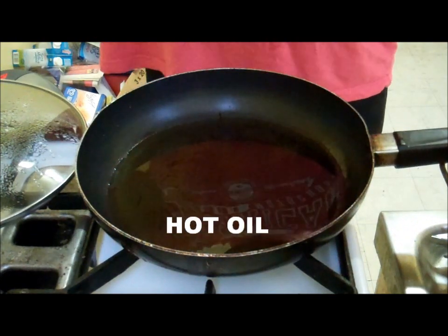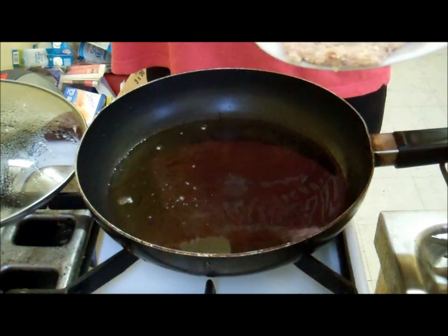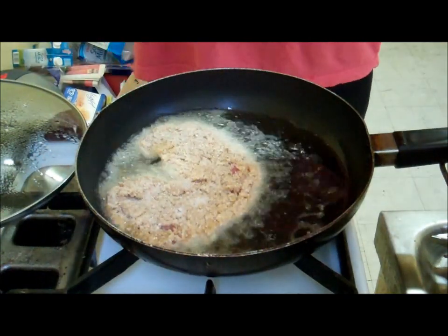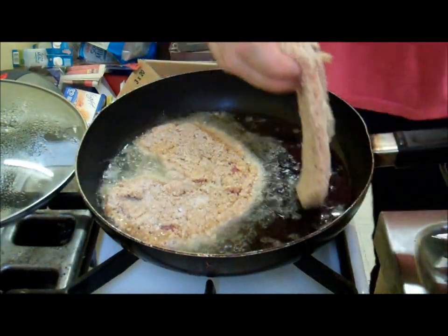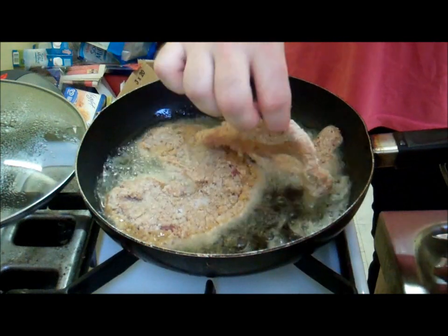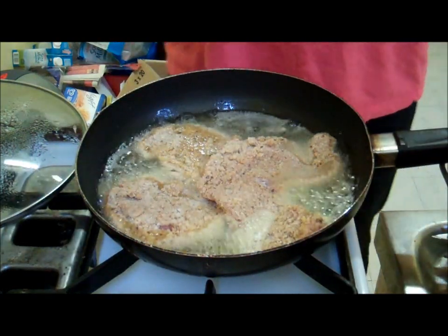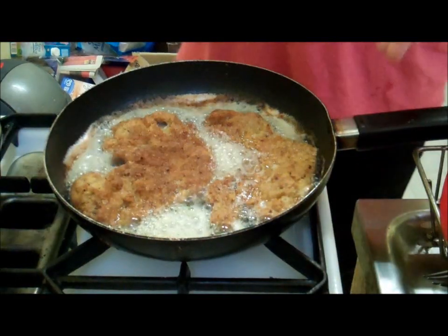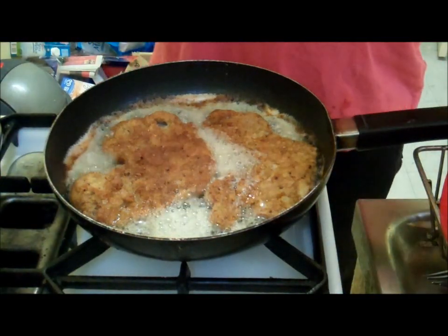We're going to place them in some oil that's been heated up and fry them for about five minutes each side. After five minutes we'll flip them and let them cook for another five minutes.